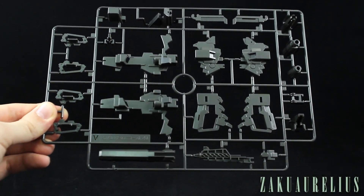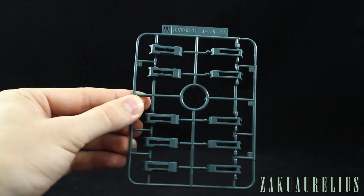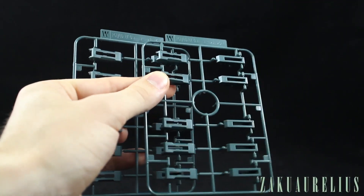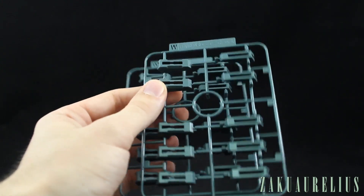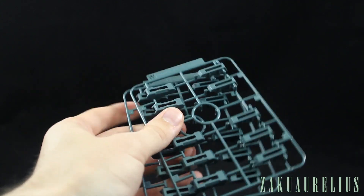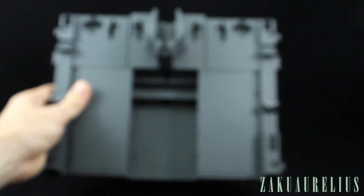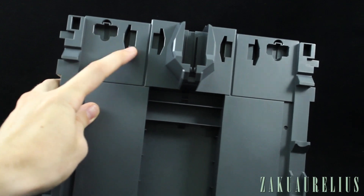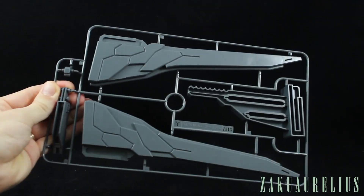Runner V is all the parts for making our beam magnum. Runner W is our ammo clips for the beam magnum; we have two of those. Anyone who's built a Master Grade Unicorn — especially the Full Armor Unicorn or a Perfect Grade — can probably agree that the ammo clips are the worst part of the kit. It's just so monotonous to clean up all of those ammo clip parts. Runner X is our very large base plate with ports to plug things in.